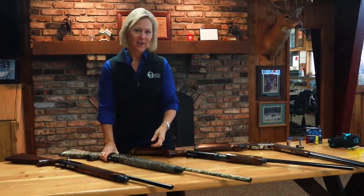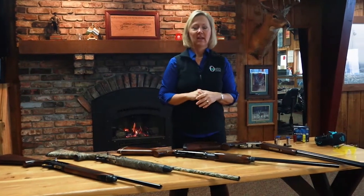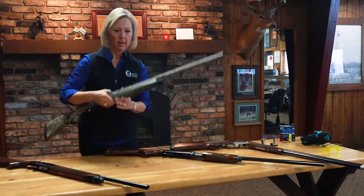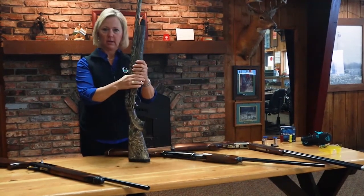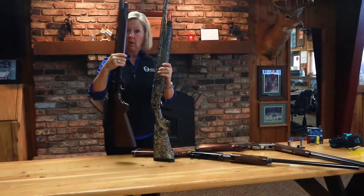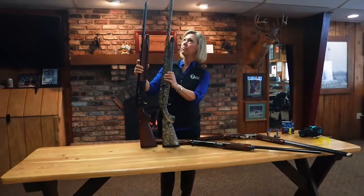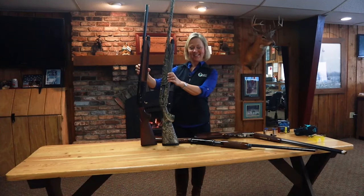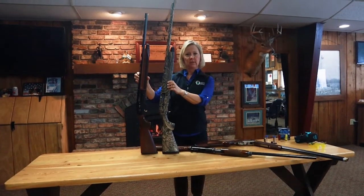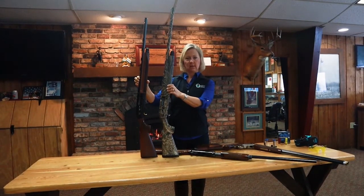There's no good or bad action — they're all just different and used for different purposes. You may have noticed that on my semi-automatic shotguns I just showed you, one is a larger gun than the other, even though they both have the same style action. That takes us into the next topic: the gauge of a shotgun.